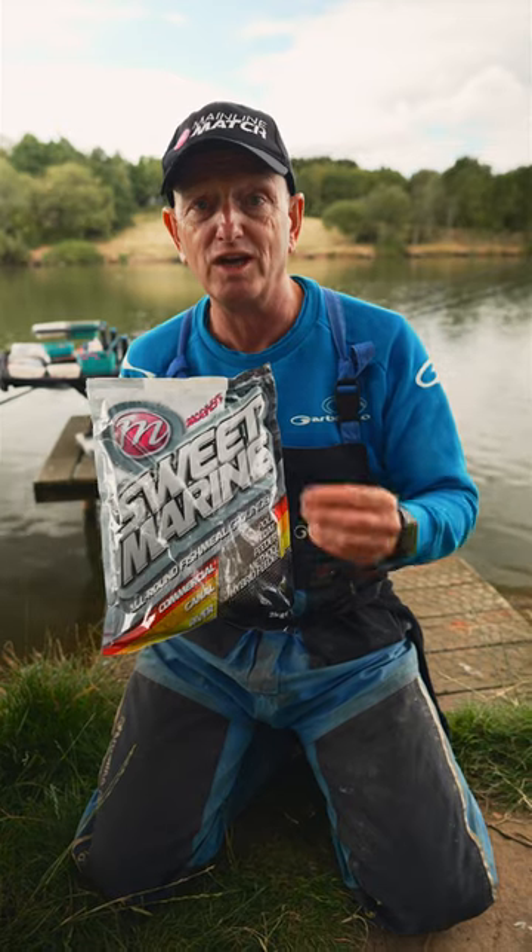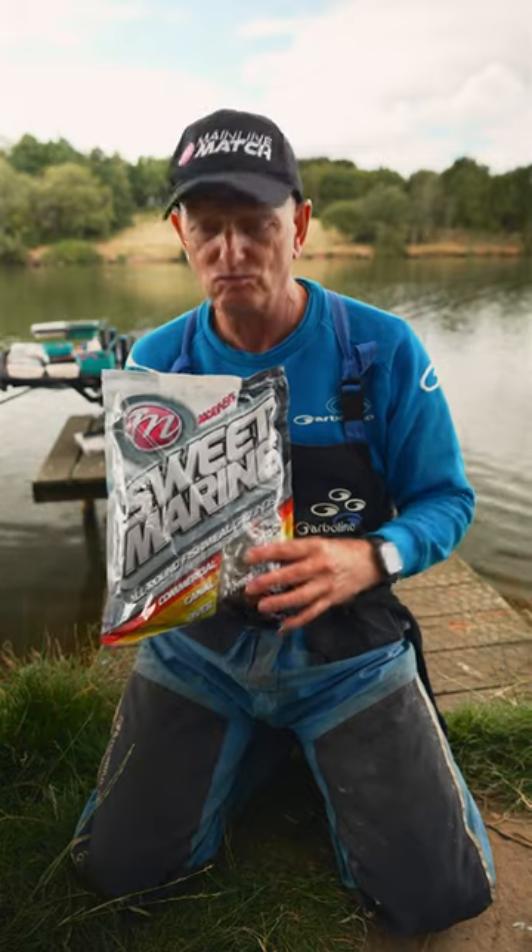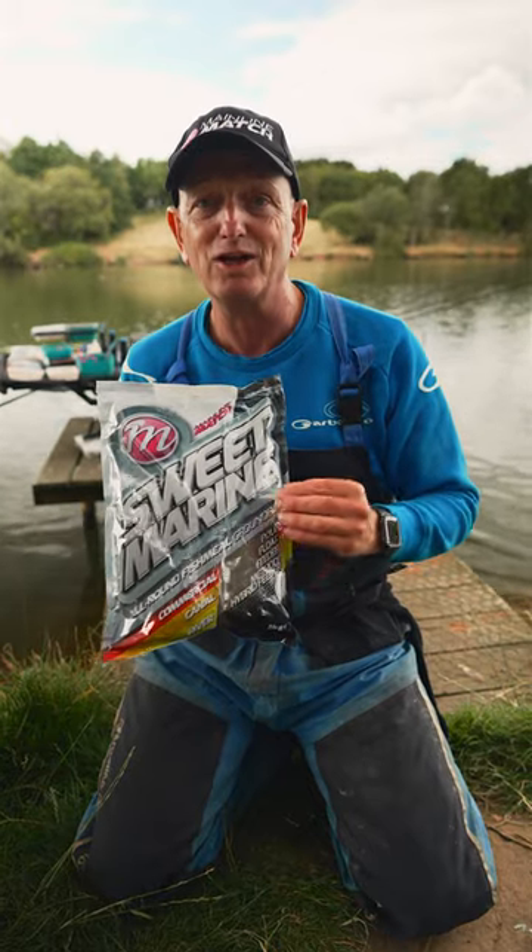Perfect combination with a method feeder and a single maggot for catching carp — loads and loads of carp on it at places like Barston. Really good ground bait, my go-to fish meal.